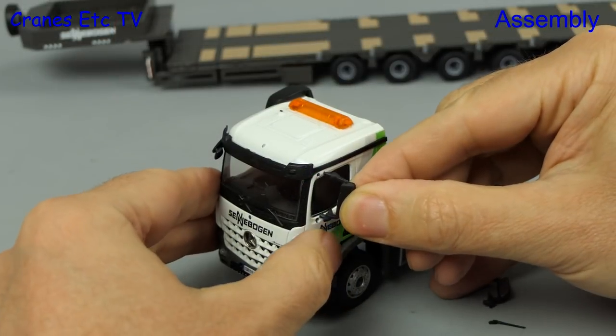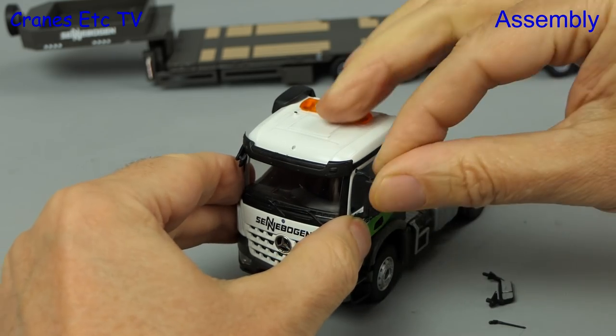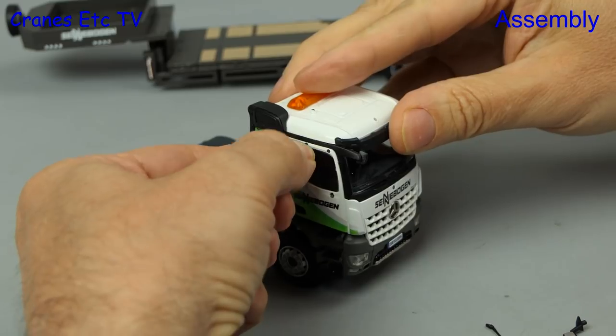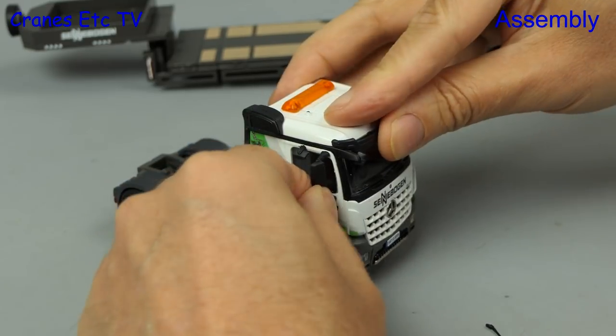With the parts separated we can put our overalls on and then carry out the installation. There are three sets of mirrors: two door mirrors, one on each side, and a small mirror which goes over the passenger side of the cab.